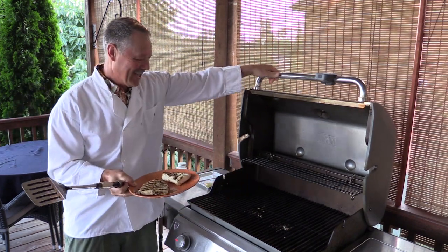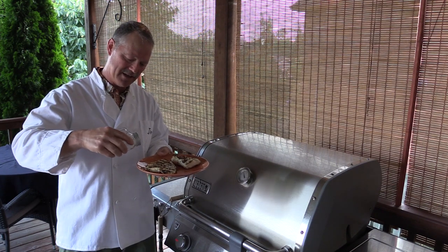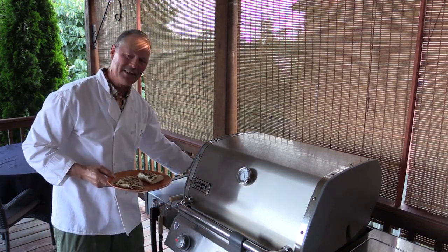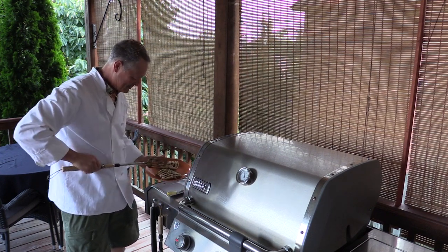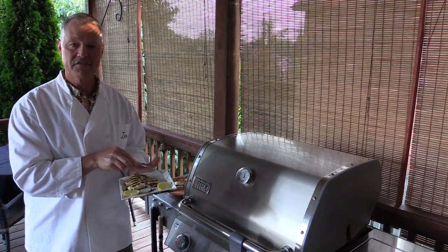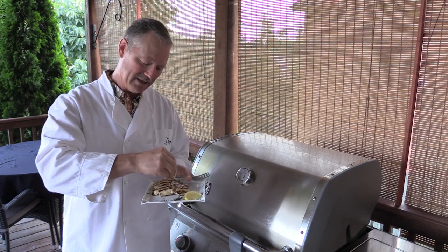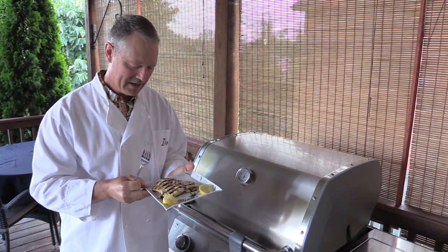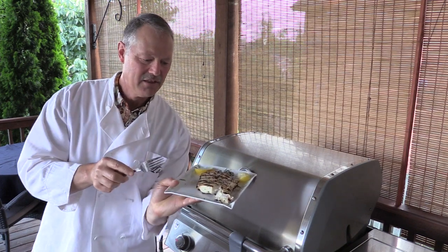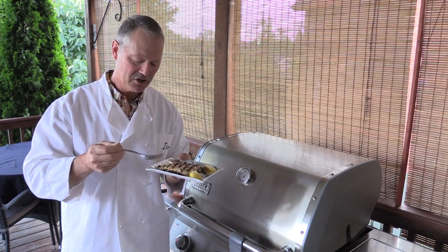I used unsalted lemon pepper, so now I'm going to add a little bit of salt to each fillet. And of course I have to do a sample. If you like lemon, get yourself some lemon — I like to squeeze a little bit on top. You already have the lemon flavor from the lemon pepper, but I like to add just a little more. That is just ready for the table. Look at this nice chunky fillet — that's a beautiful firm fillet. You can use this recipe with any firm fish; it'll all cook the same and be delicious.